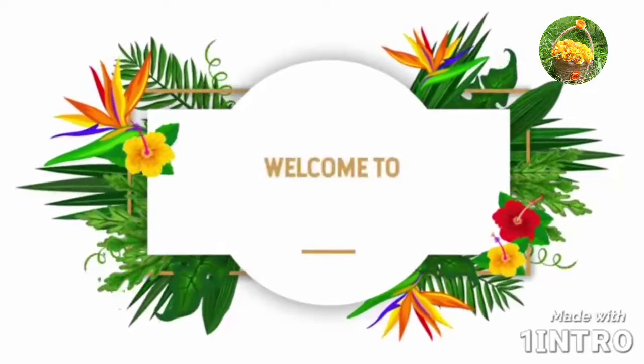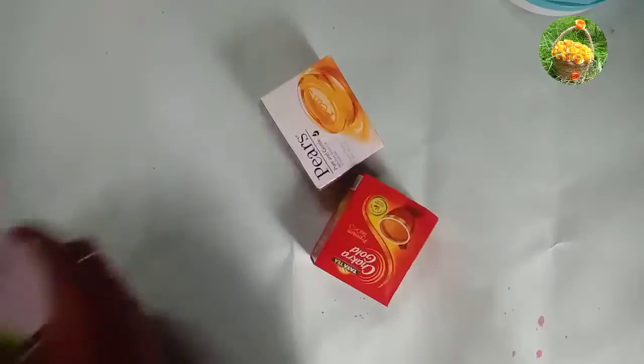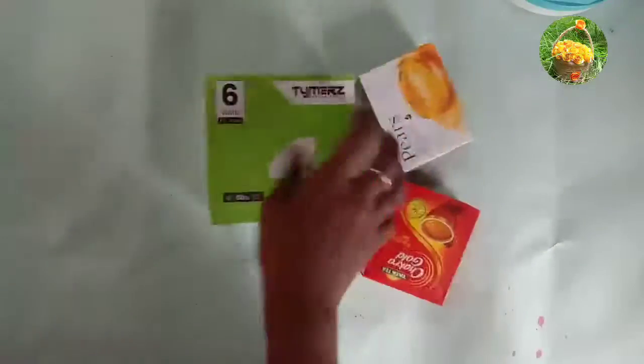Hi friends, welcome to Neha's Craft Box channel. If you subscribe to our channel, please press the bell icon. In our channel,